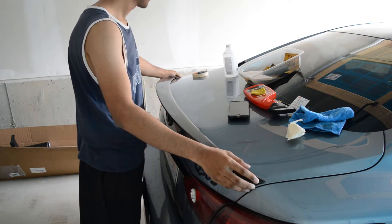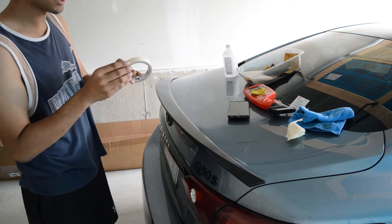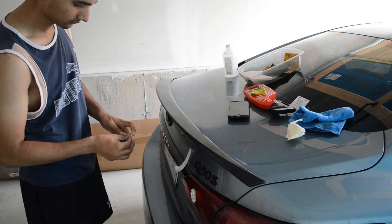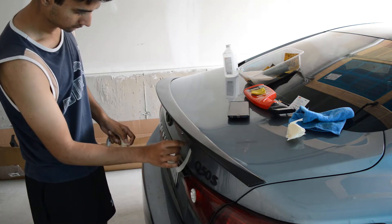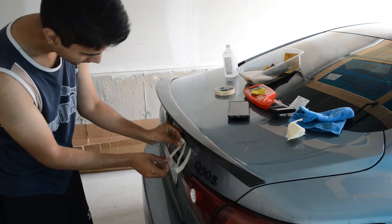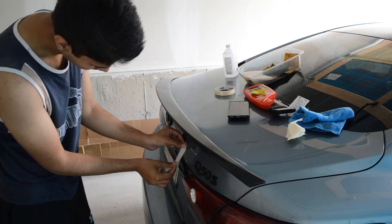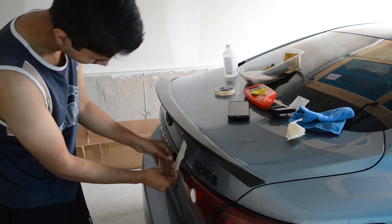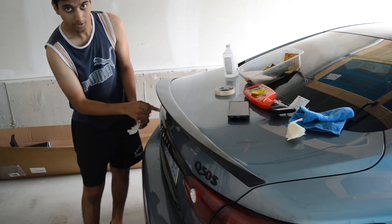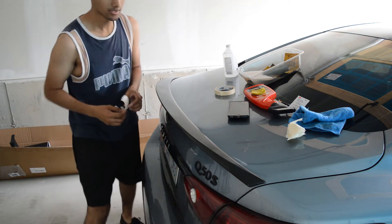Now that the surface is dry, align the spoiler where you want it to be — I think that's pretty good. Then take your masking tape and make something like this: I take three strips, overlap them, and tape it to the bottom of the spoiler and to the car, so it acts like a hinge. When you pull it back, you can heat it up and then take off the tape backing.